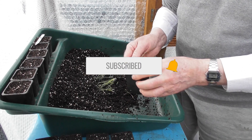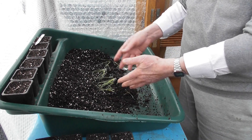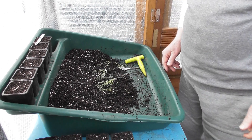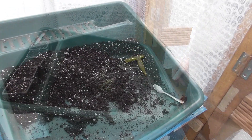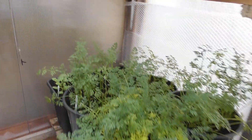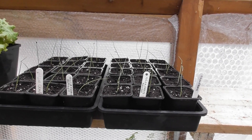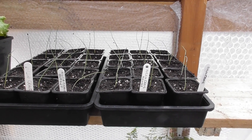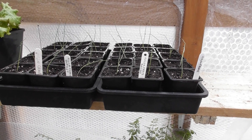I'll not bore you to death while I get this lot sorted. Job done — I decided to do 30, so there we are: 30 Elsa Craig onions transplanted.